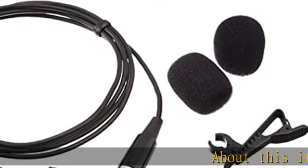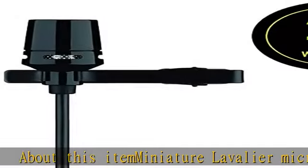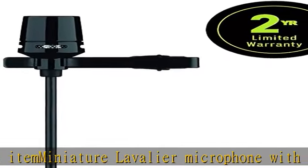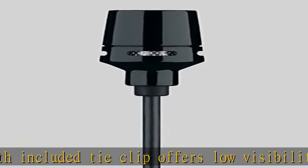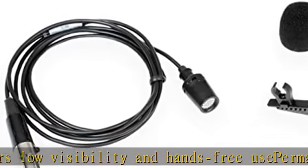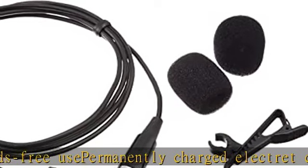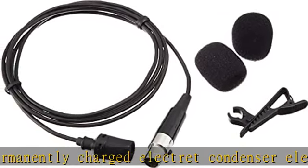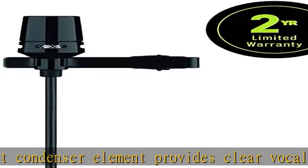Miniature lavalier microphone with included tie clip offers low visibility and hands-free use. Permanently charged electric condenser element provides clear vocal reproduction. Unidirectional cardioid polar pattern rejects unwanted noise for improved sound quality. Included windscreen reduces plosives, wind, and breath sounds. Tailored frequency response optimized for speaking and presentations. TA4F TQG connector seamlessly integrates with Shure wireless systems.